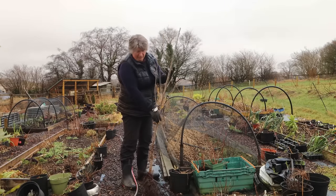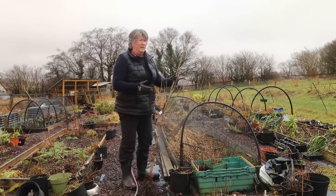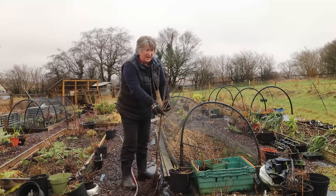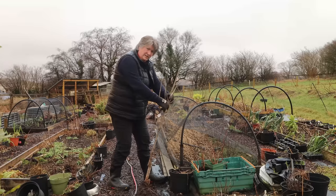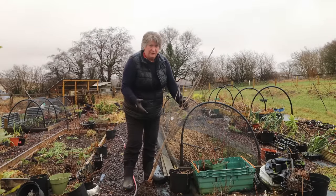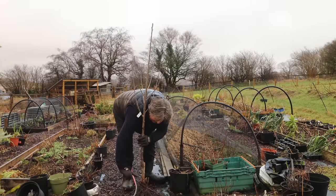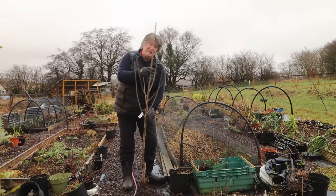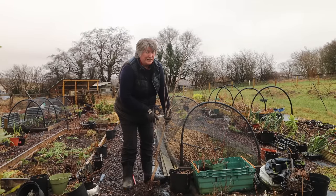I'm going to plant it at this level — just below the graft union — making sure the trees are well firmed in. On windy sites you should stake them. I'll admit we haven't staked any of the trees on this site — instead I've leant them in towards the wind so the worst that happens is the wind will gradually straighten the tree up. But I would advise you to stake trees: put a stake in at a 45-degree angle into the wind, and fix it low, not high up, because you actually want the tree to move in the wind to build some strength.